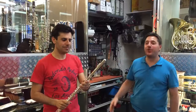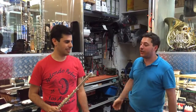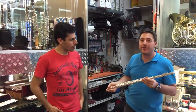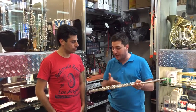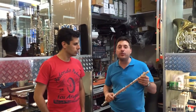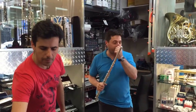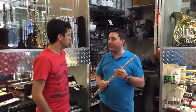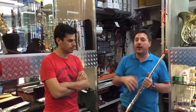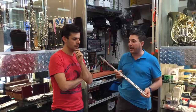Benvenuti da Borsari Strumenti Musicali. Siamo qui insieme all'amico Francesco Loi, il primo flauto di Genova, conosciuto da tutti, quindi non c'è bisogno di grandi presentazioni, per presentare questo marchio che è da poco in Italia che si chiama Dissau. Ho voluto invitare Francesco per sapere che cosa ne pensa di questo strumento, sia da un punto di vista meccanico che da un punto di vista sonoro, di emissione e di facilità dello strumento.